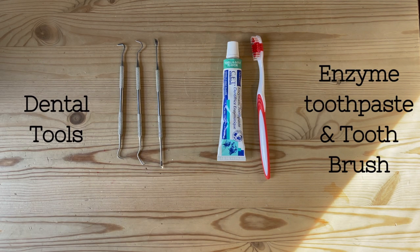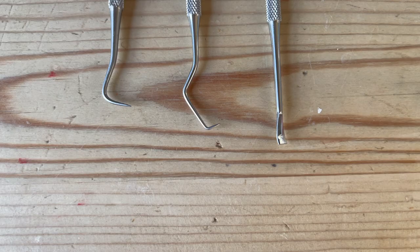When it comes to tools, we have our dental tools we got from Amazon — it was like $9 for a set. More come in the set, but I really only use these three. The one on the right is my go-to one that I use most often. The one in the middle is my kind of clean-up one, and I use the one on the left depending on the spot and if I need a different angle to get to the tartar. And then a firm bristle toothbrush and an enzyme toothpaste.